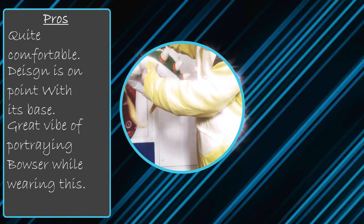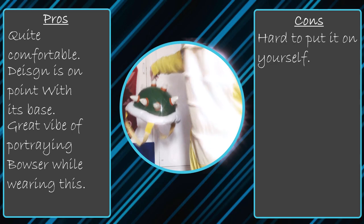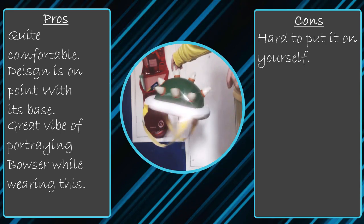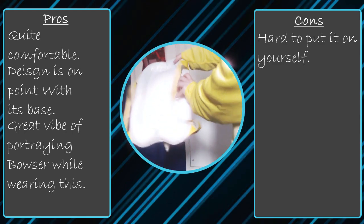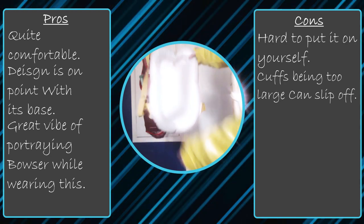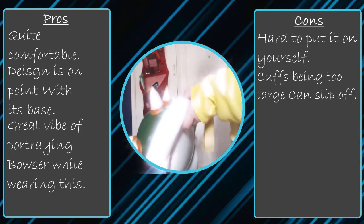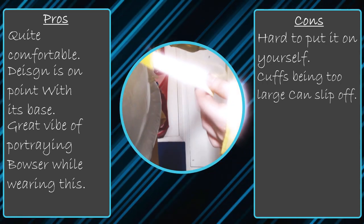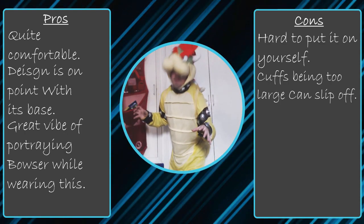The cons of this costume: it is hard to close the bodysuit with the small circular velcro by yourself. If you have someone with you it's easy, but doing it yourself is a struggle because those little velcro circles are small. The spike cuffs are also a bit too big for people's wrists so they can slide off, especially if you wave your arms too much — they'll eventually slip down to your fingers or come off depending on hand size.